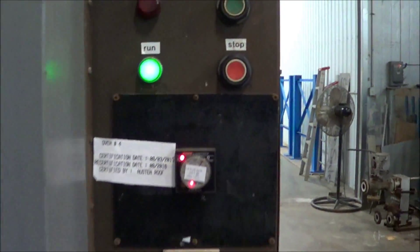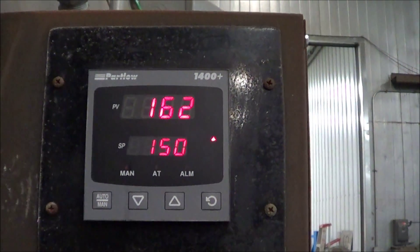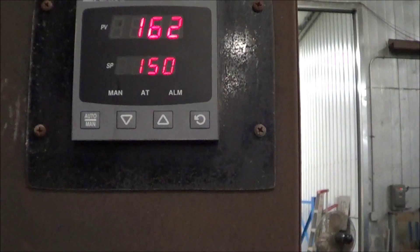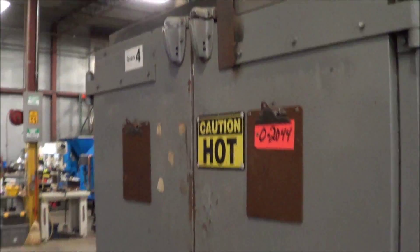You can see the control panel here has an upgraded Partlow 1400 controller. The oven is currently at 162 degrees, heat is on — you know it's in good condition.